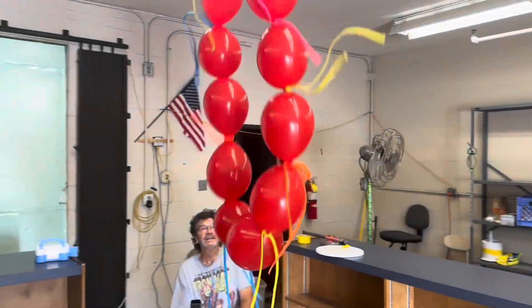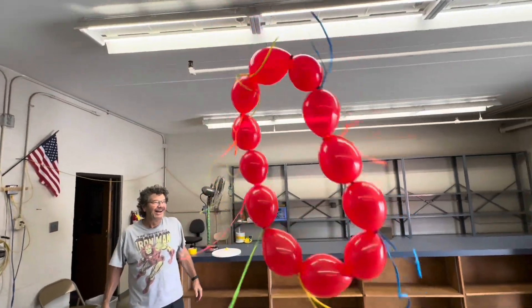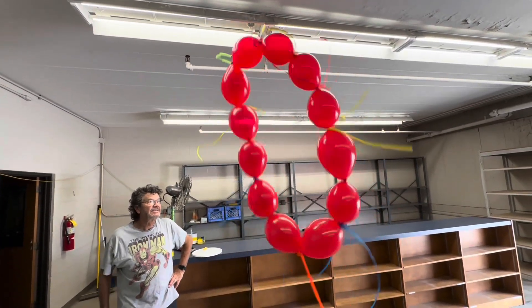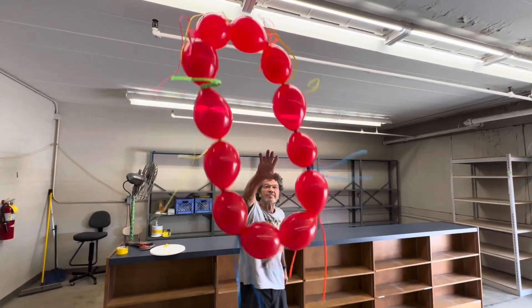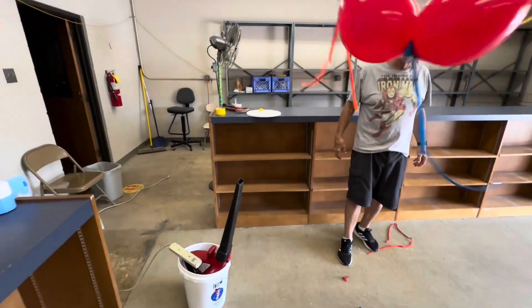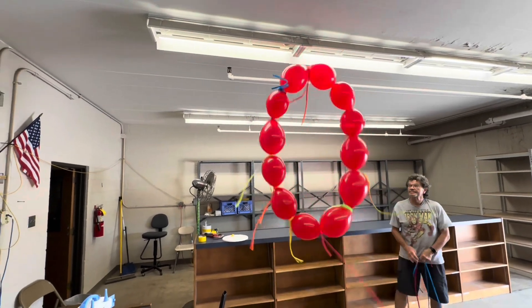Looks like we're getting there — looks good! The weight is just right so it's not quite hitting the ceiling but it's not hitting the ground either. You need a volunteer to jump through the balloons. You can see the leaf blower over here at that angle, hitting the top edge of the balloons. There it is — that is cool, I love science!